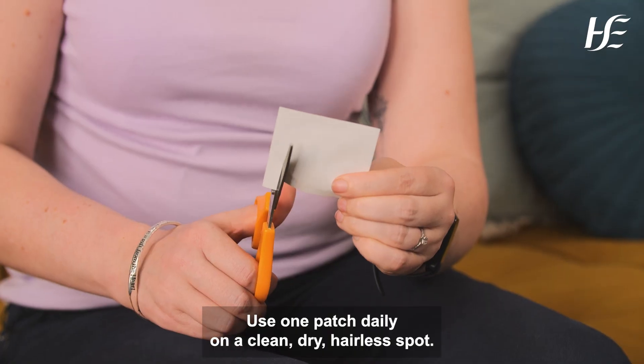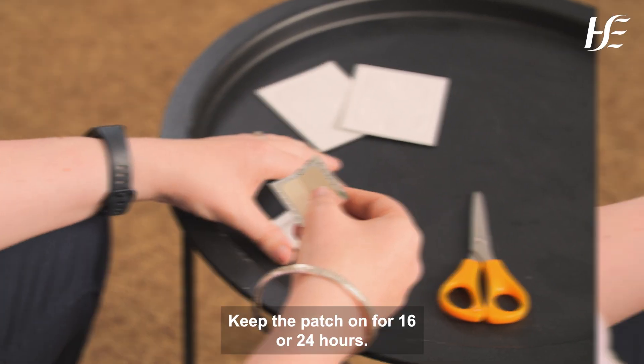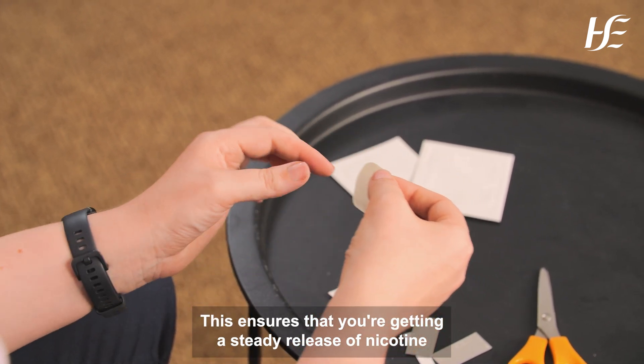Here's how to use it properly. Use one patch daily on a clean, dry, hairless spot. Keep the patch on for 16 or 24 hours. This ensures that you're getting a steady release of nicotine throughout the day.